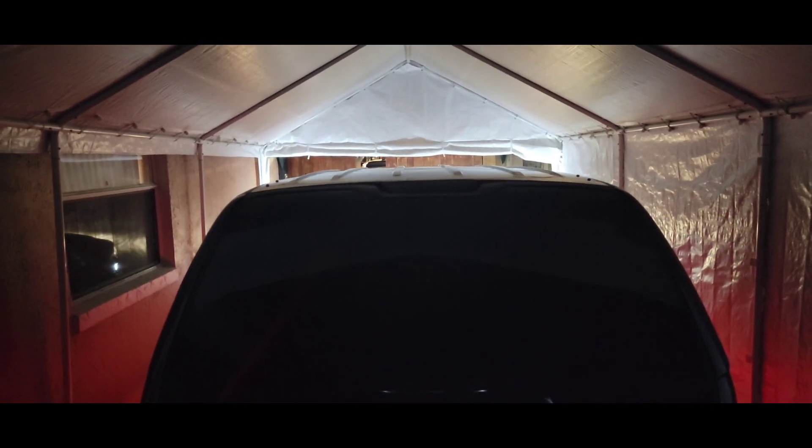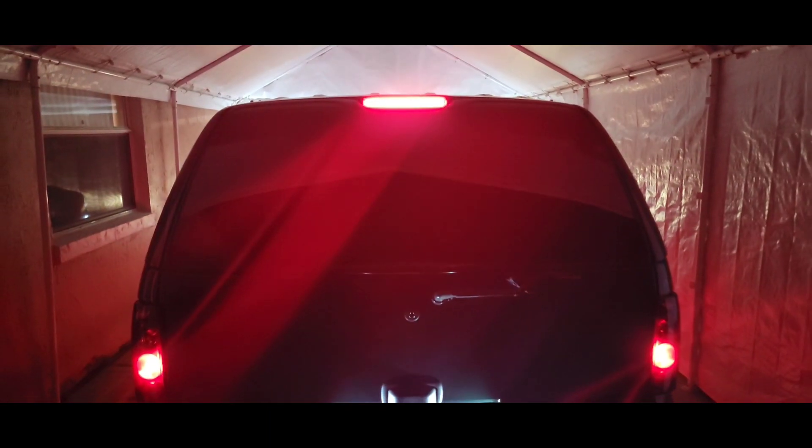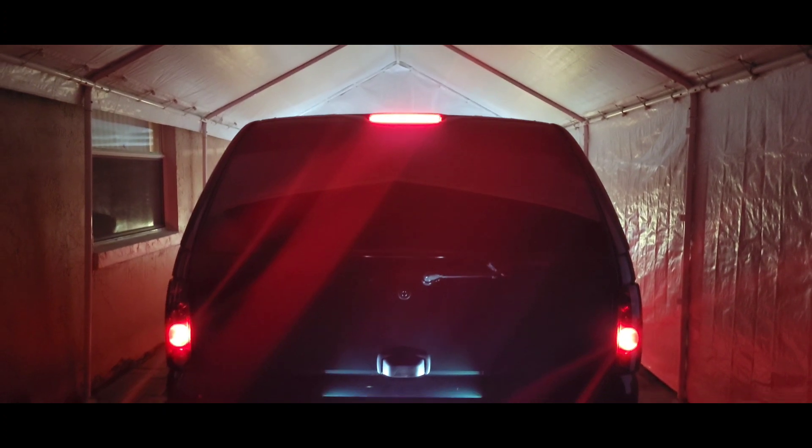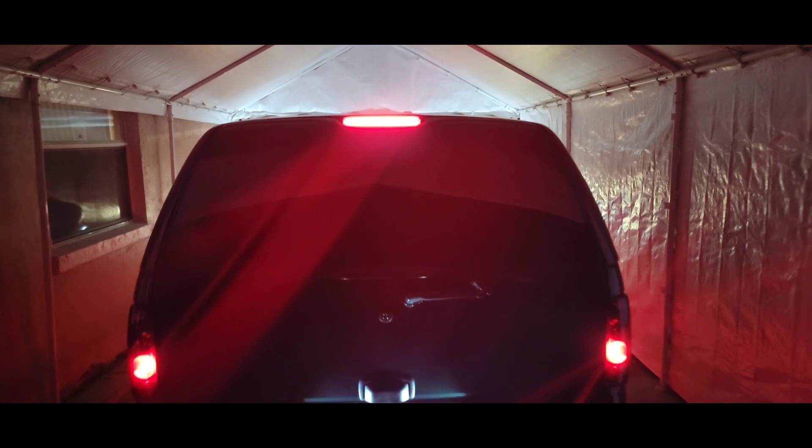So this is the final result — pressing the brake now. That's how she looks at night. Sorry for the glare, but there she goes! Hopefully you like this video, give it a thumbs up and subscribe for more. Peace!